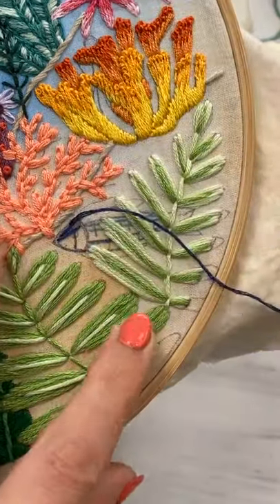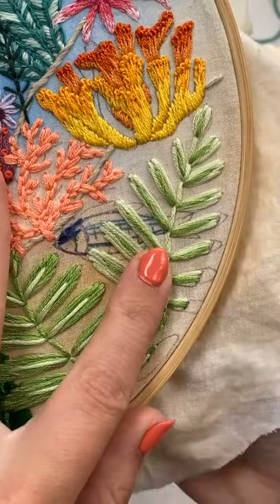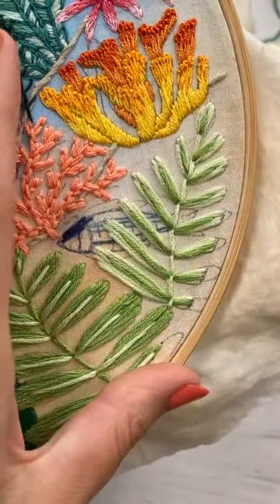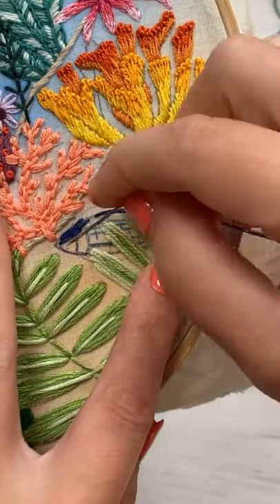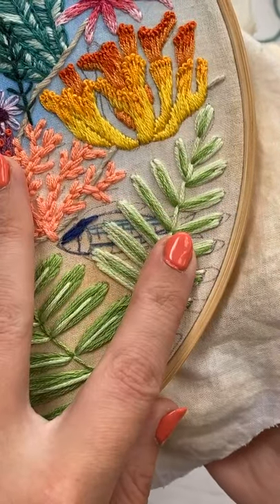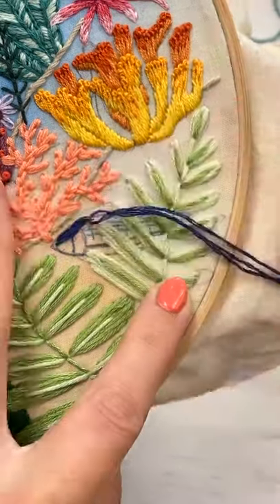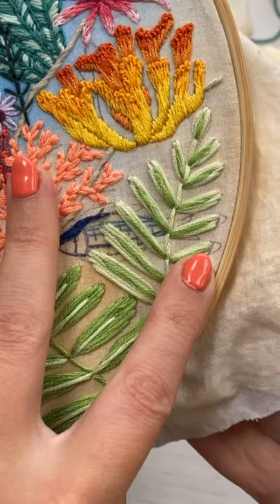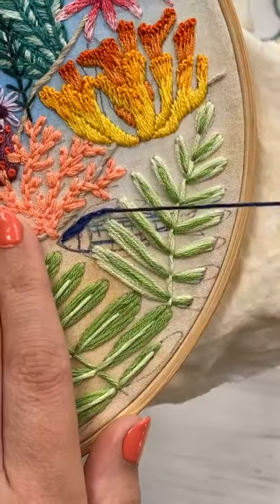I'm kind of just doing a mix of a long and short stitch, a split stitch, and a satin stitch where I see fit. This is more like a thread painting type situation, because we're filling up the shape with the colors that we want and making them go where we need them to go, instead of having to do the satin stitch with very straight horizontal parallel lines.